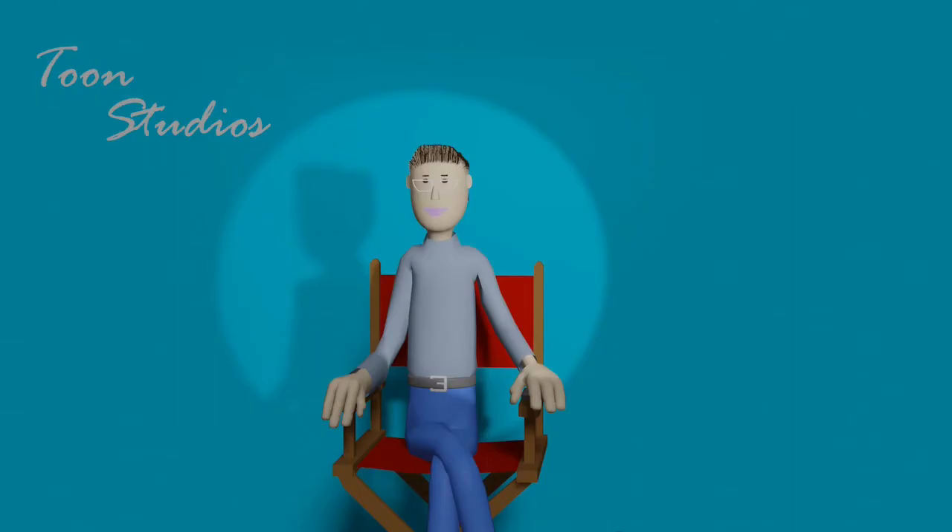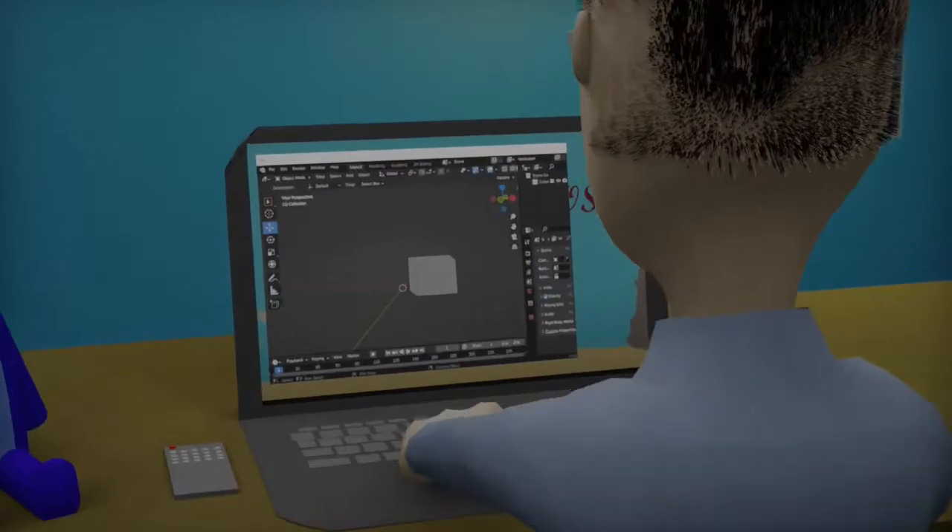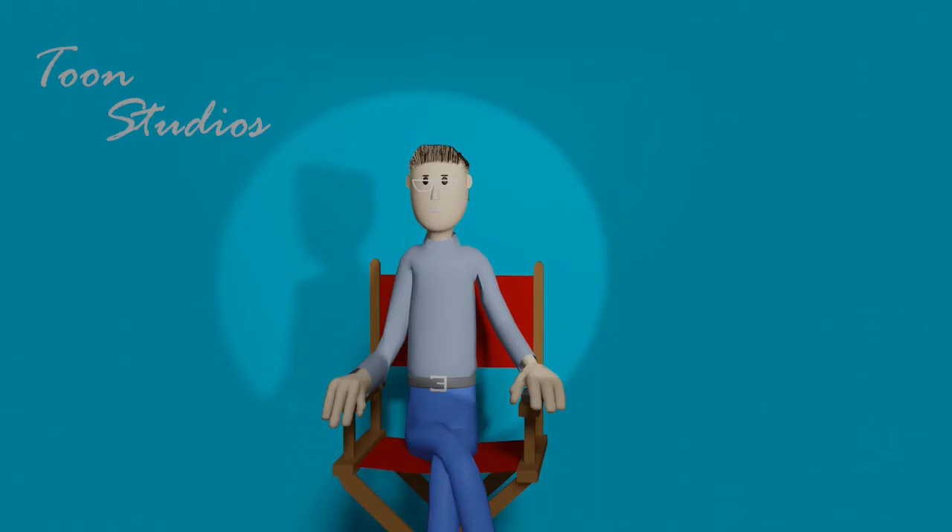Once I have the script written, I go through the simple, very quick process of just modeling the characters for the shorts. Once I have those characters modeled, I just rig them, which is really easy. It's pretty much just giving them bones.